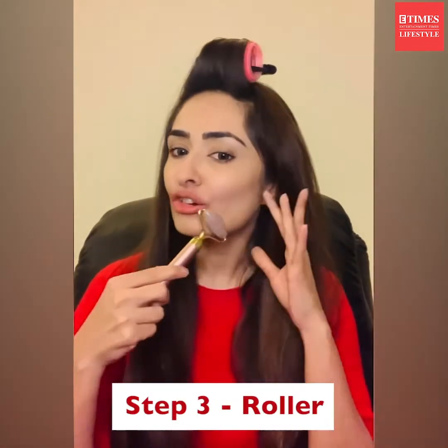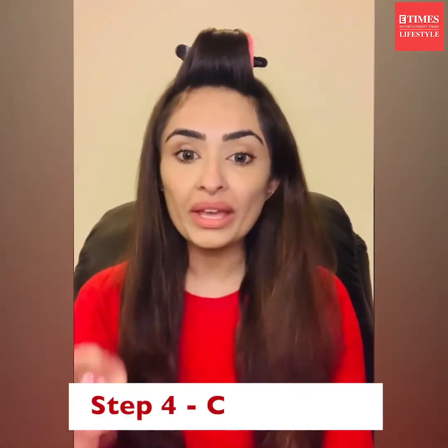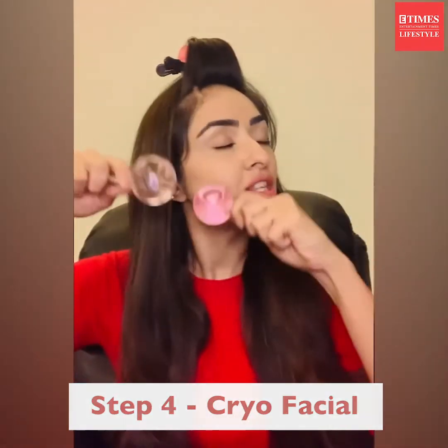I'm going to do a quick electric rose called Sculptin Tuck. Then I'm going to give myself a quick cryofacial — I've chilled these. When you chill this onto your skin, it's not only making moisture last longer, but it will give me a flawless finish on my foundation.